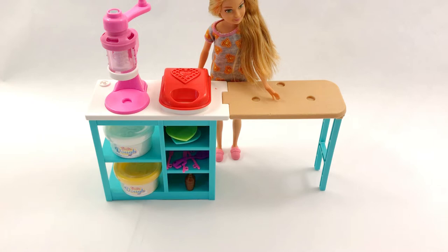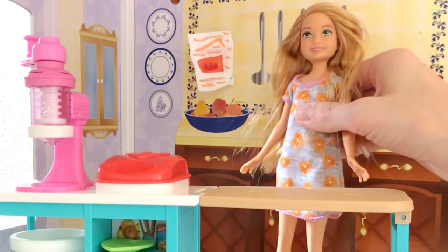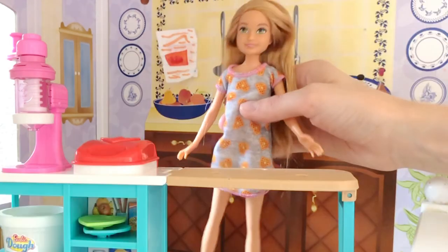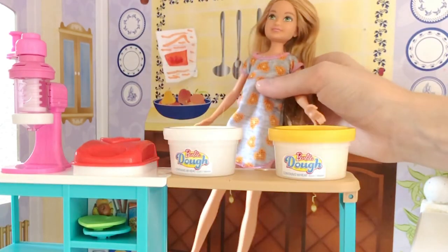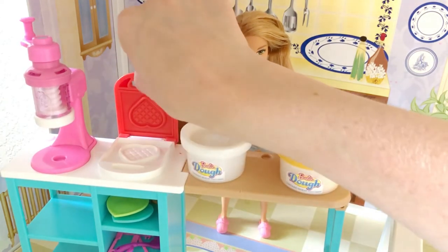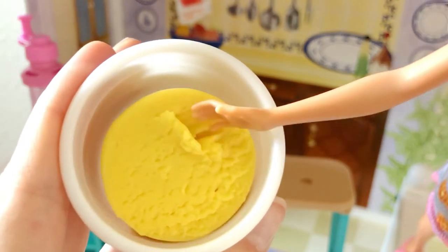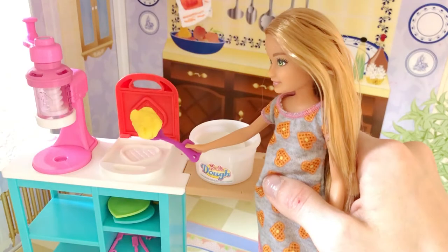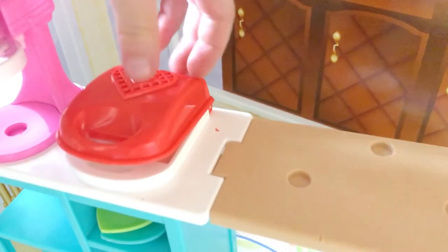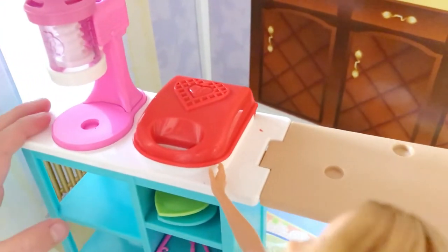Now will you snap us into your Barbie house? Ready and snap. Perfect. Time to make our waffles! So first let's snap the batter onto the table. Ready and snap. Perfect. So first let's open our waffle iron. Perfect. So we just need a little bit of batter to make the waffle. So let's put the batter in. Now let's close it. Ding, ding, ding, ding. It's ready!